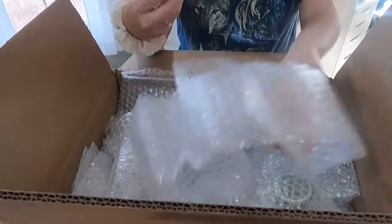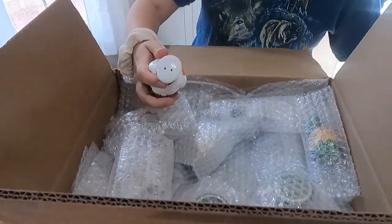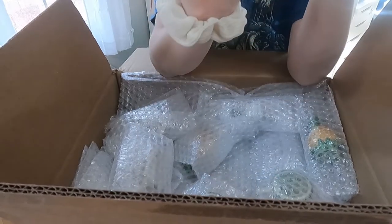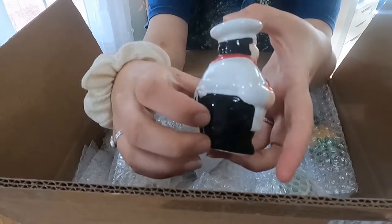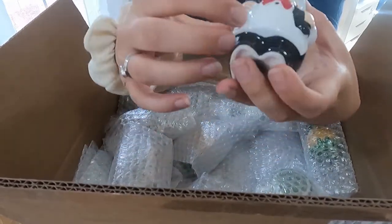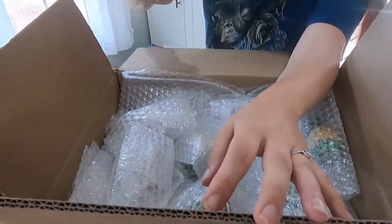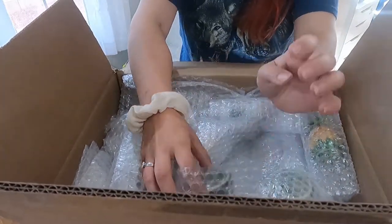Super easy to unravel, and I'm going to be able to keep all this bubble wrap because it's not stuck in tape. First one here is a little chef — a little rubber stopper, or plastic stopper. No other markings. He looks like he's holding what appears to be a piece of bread or a popover.